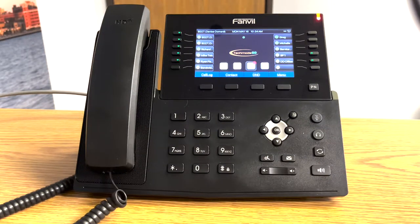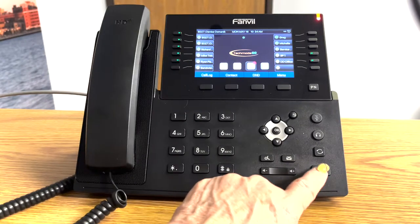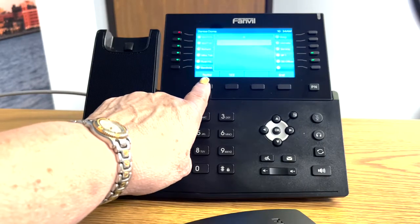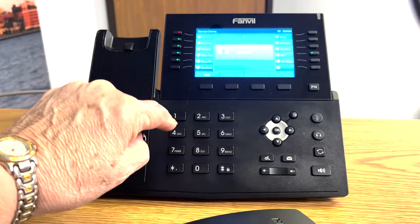To use the redial, when you take the phone off hook — whether you're using your speaker or your handset — you'll notice the redial button. All you simply do is touch the redial button, and it will dial the last number.